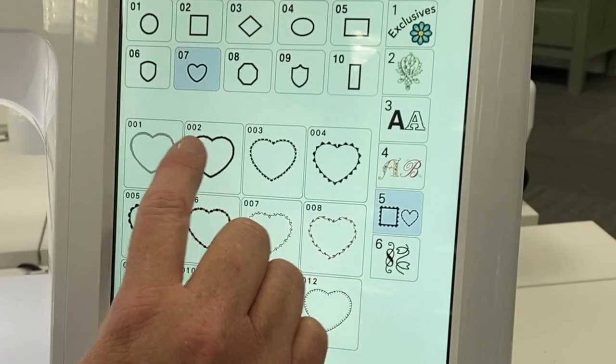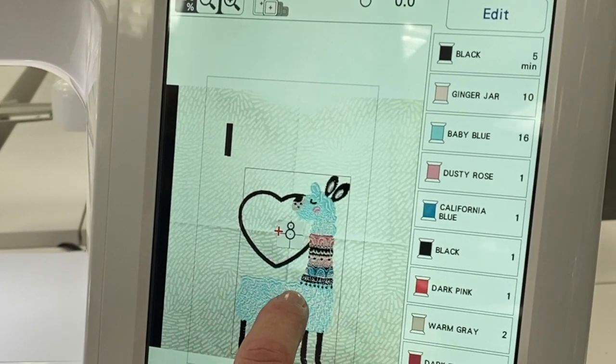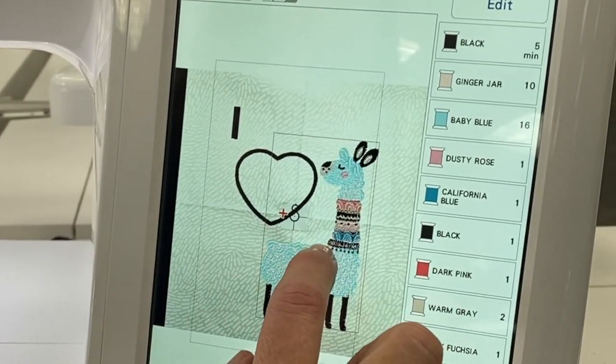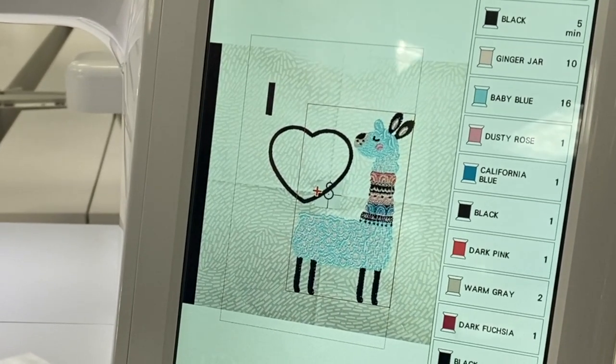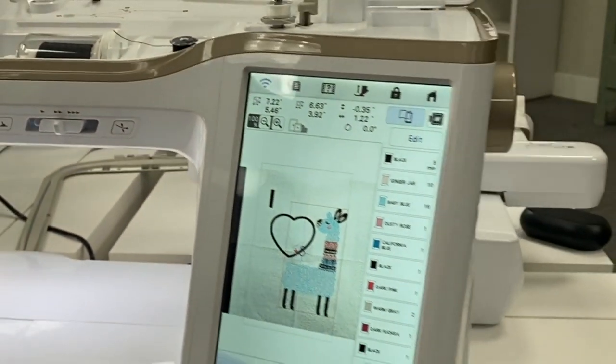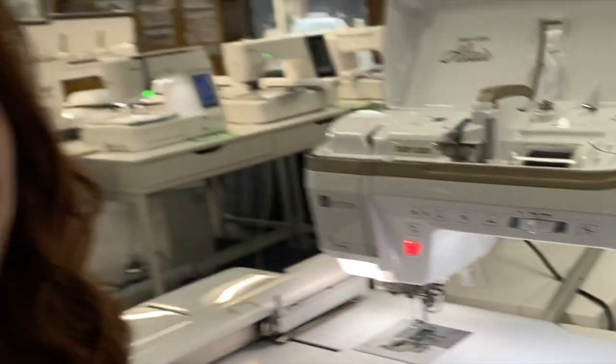Then I'm going to add one more design and add a heart. There we go — I just added three designs to let everybody know that I love llamas. Go ahead and choose embroidery and my design is ready to go. You can find the Baby Lock Altair at mygirlfriendsquiltshop.com.